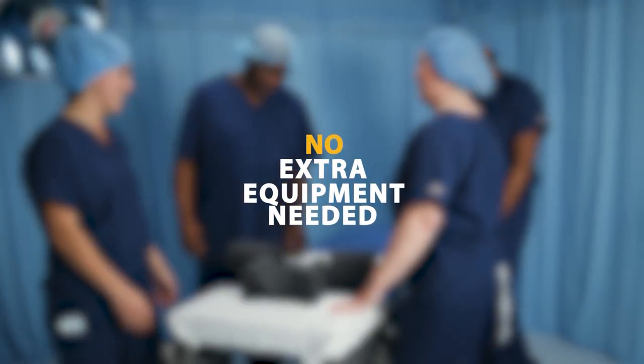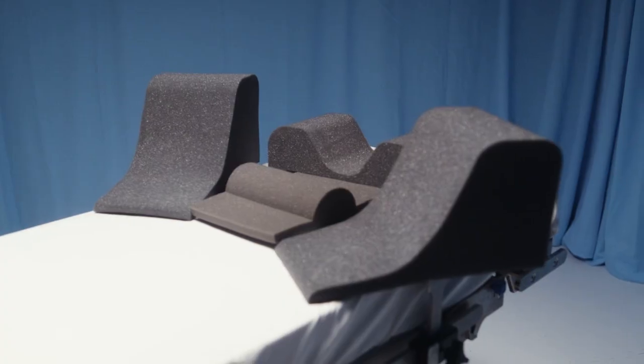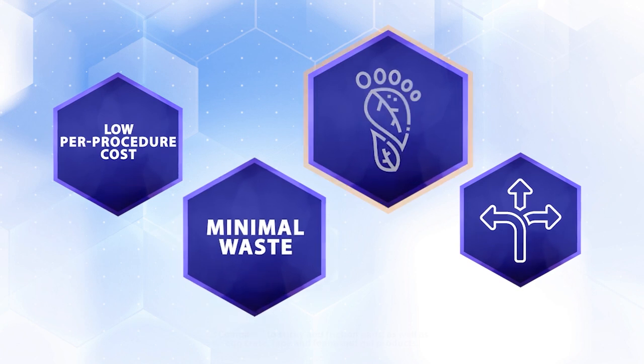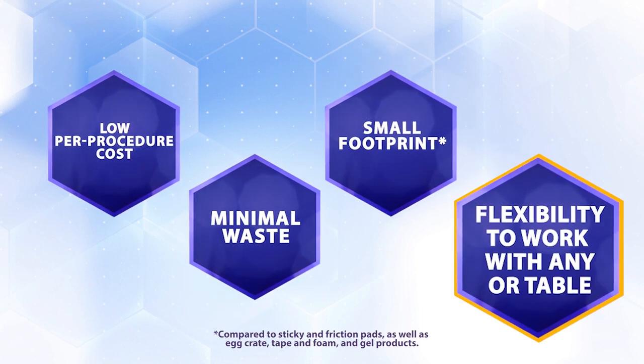There is no extra equipment needed such as shoulder braces or tape and foam. And that's not all — with TrendGuard you get the benefits of low per-procedure cost, minimal waste, a small footprint for minimal storage space, and the flexibility to work with any OR table.